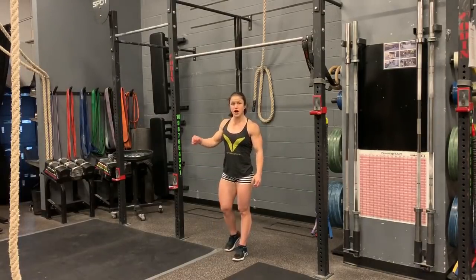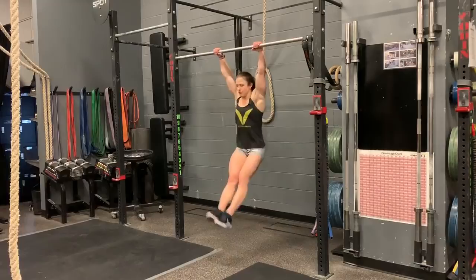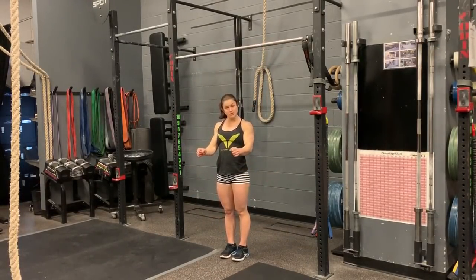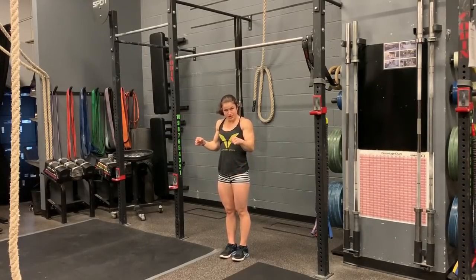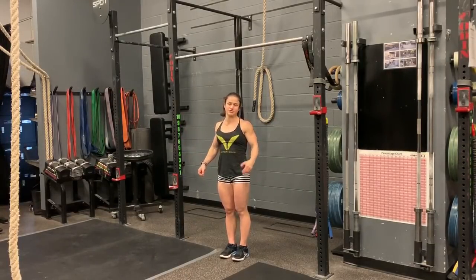You are going to hollow, arch, hollow, and hop. Jump up, hollow, arch, hollow, and hop. My arms stay nice and straight — we are thinking of pulling the bar to our hips. We are not focusing on bending the arms quite yet; you have got to pull the bar to your hips and then you will end up transitioning over later.